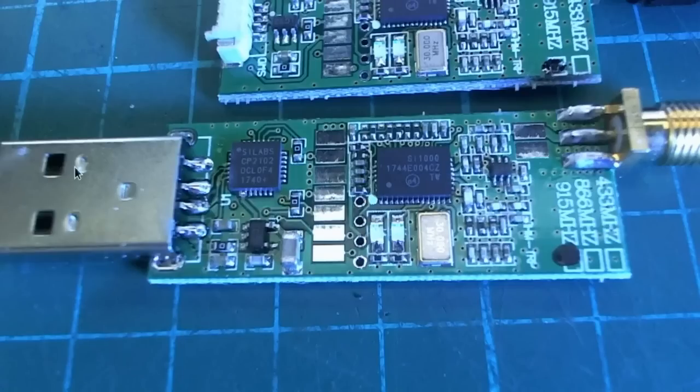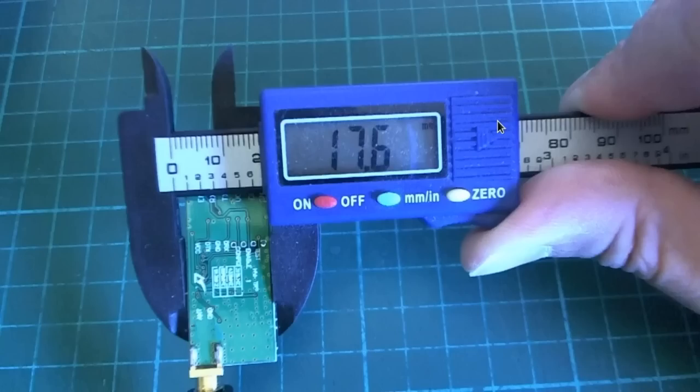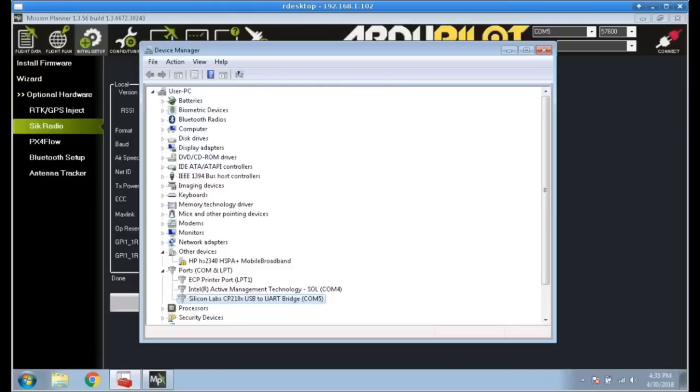The ground module is almost exactly the same as the air module except that it has a USB connector and a CP2102 USB-to-serial translator, but the rest of it is pretty much identical. Even the screen print is the same on both sides, even though there are no pads to label on one side — so these two modules are basically the same thing. When I powered them up it was rather uneventful; they just worked straight away.